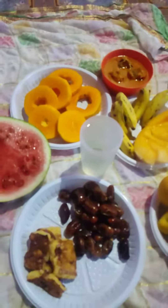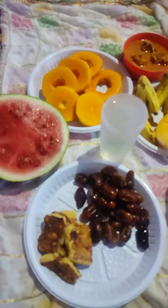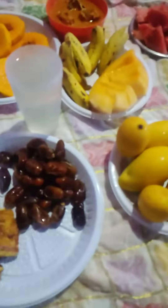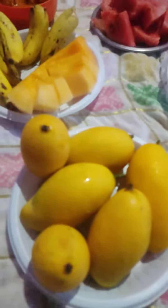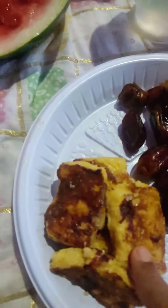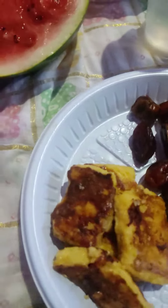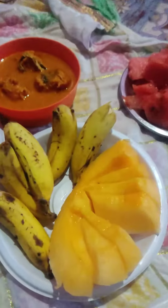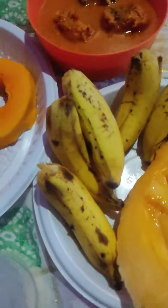Assalamu alaikum friends, welcome back to my channel Triangle. Today for iftar we are eating mangoes — you can see yellow mangoes, they are very sweet. Then we have dates, and this is a Maldivian recipe made out of bread and eggs.